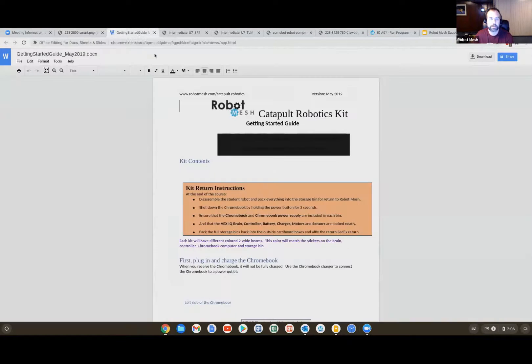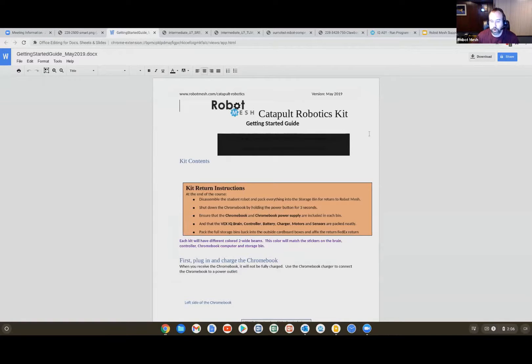In addition to the kit there are going to be some getting started documents. One of those is a getting started guide — it tells you about the hardware that's been shipped to you: a robot, a Chromebook paired with the robot, and some posters. Depending on the number of kits you have coming, you may wind up with multiple robot and Chromebook pairs. This document explains the contents of the kit as well as the kit return instructions. This program uses loaned or refurbished kits — we send a kit to you, when you're finished you send it back, we refurbish it and send it to the next school in the Catapult program. Inside the kits there are FedEx labels, so you will not want to lose those.